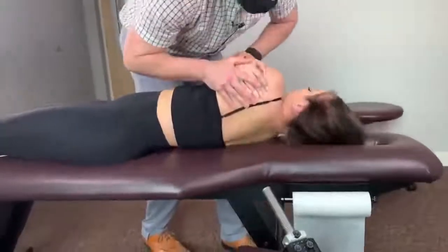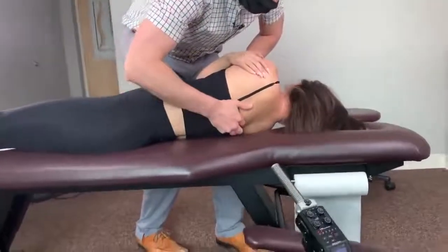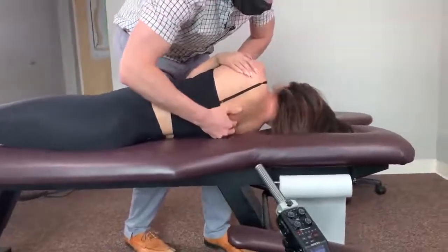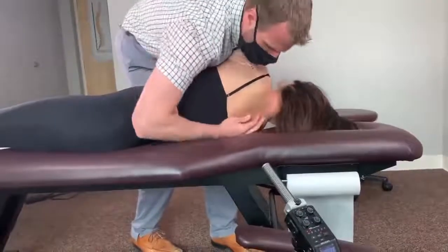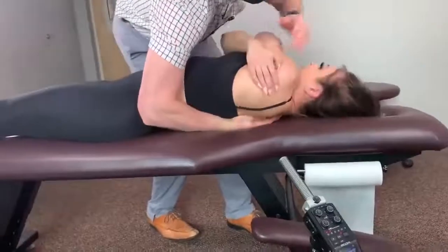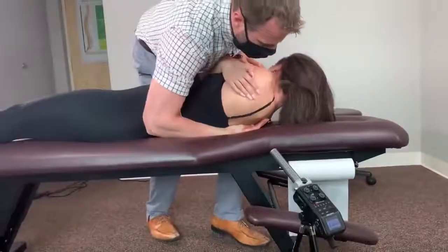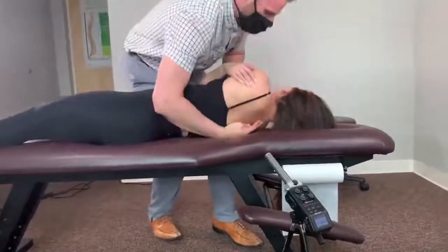What I'm going to do is feel for the different segments of your ribcage and your mid-back. That's a little stuck. Sit your chin up to your chest like a sit-up. Like that. And breathe out. Ow! Nice.